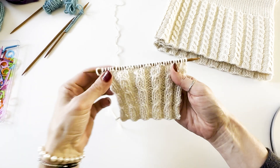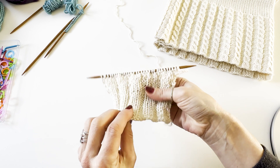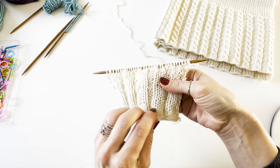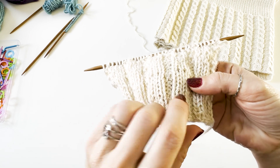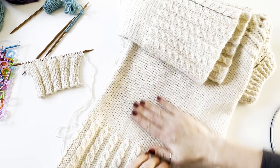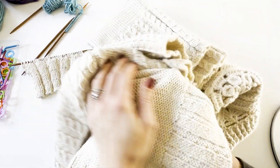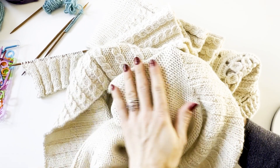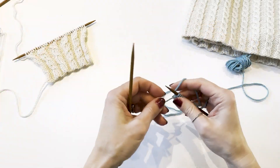Before we begin, this pattern consists of two basic stitches: knit and purl stitches. By looking at this knit example, you can see that the V-shaped stitches are knit stitches. They create a face fabric, and purl stitches are the reverse of knit stitches, creating a wavy texture which also can be referred to as the back side of the fabric. Back to knitting.